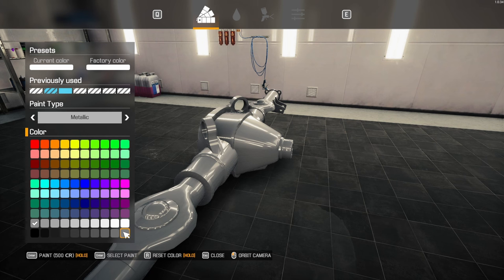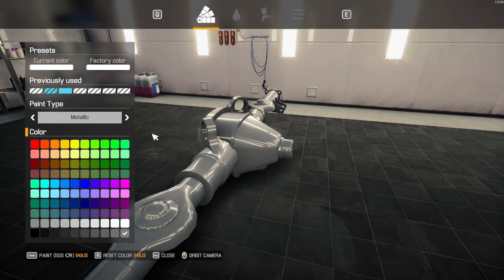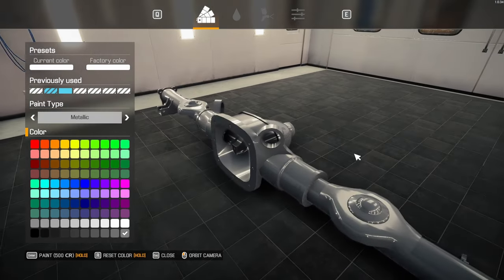I really think with the color combination of the interior, I may just keep the underneath very, very simple. Why does that change?